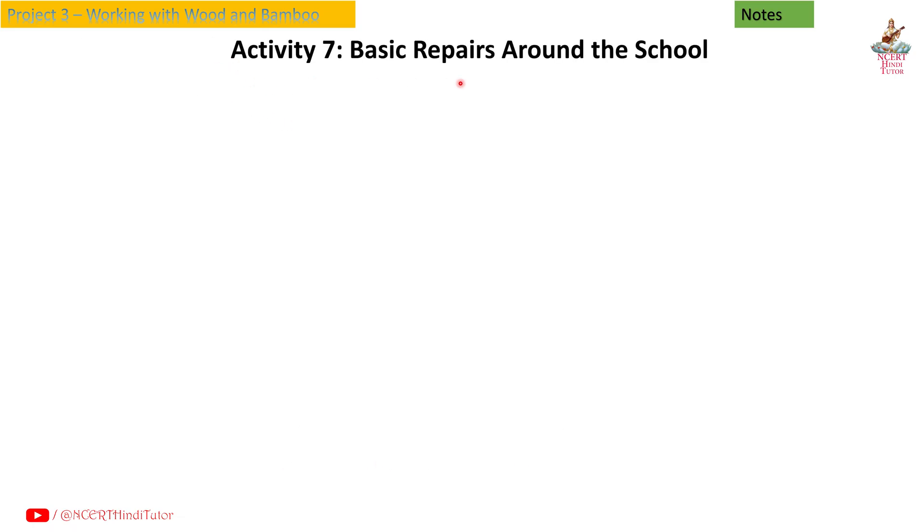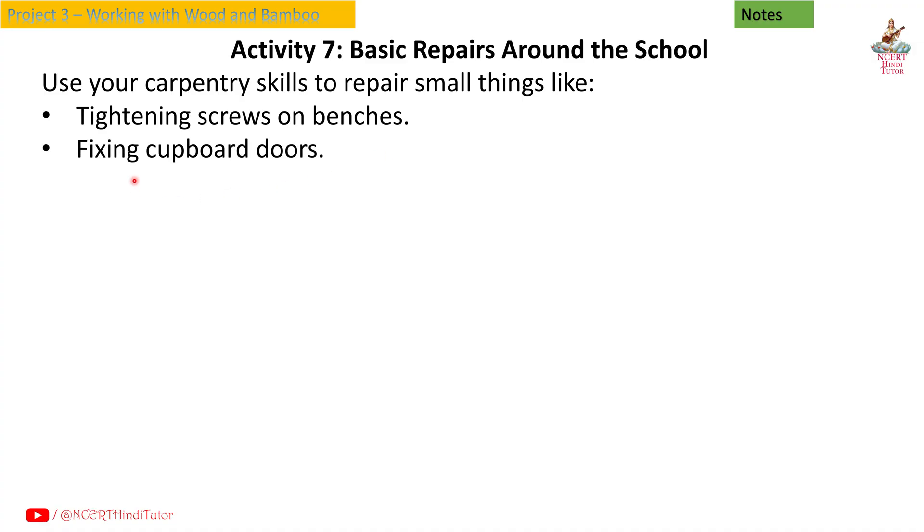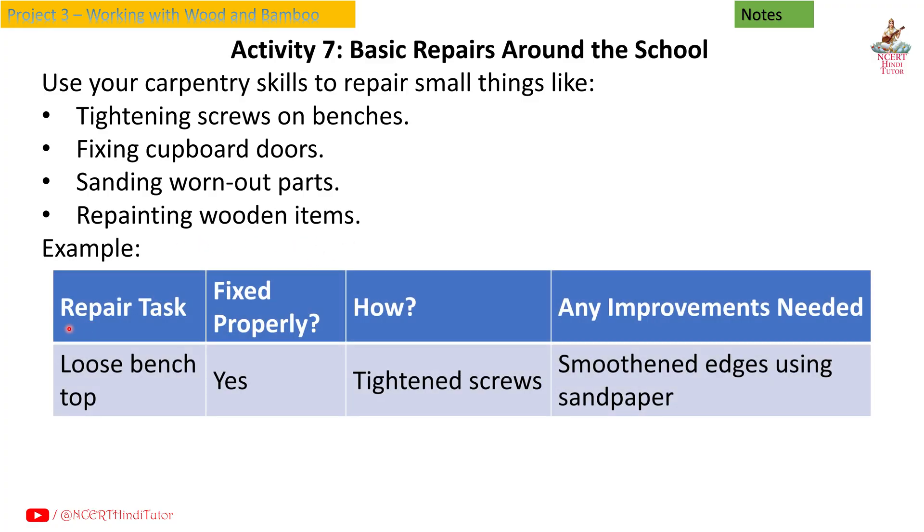Activity 7: Basic repairs around the school. Use your carpentry skills to repair small things like tightening screws on benches, fixing cupboard doors, sanding worn-out parts, and repainting wooden items. For example, a repair task — loose bench top: fixed properly (yes), how (tightened screws), any improvements needed (smoothened edges using sandpaper).